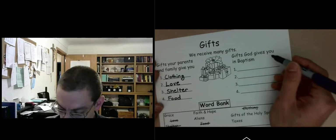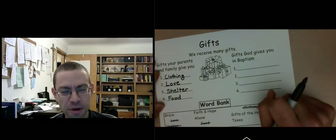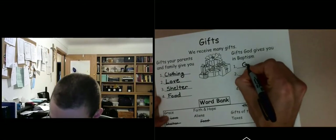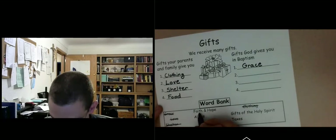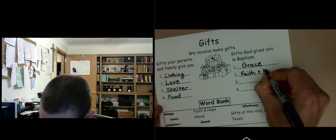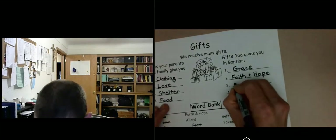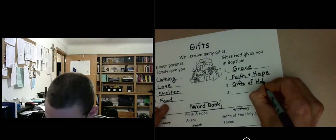Now, gifts God gives you in baptism. Try to fill in the four from the word bank with your mom or dad. God gives us grace — we're going to learn about God's gift of grace, his share in his divine life. He gives us faith and hope — virtues we receive at baptism that let us believe in God and hope in him. And God gives us gifts of the Holy Spirit at baptism, which are increased at confirmation.